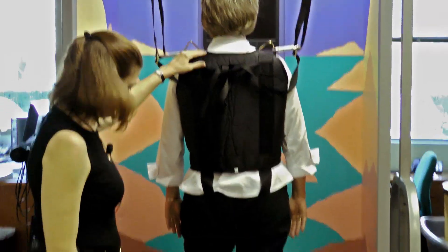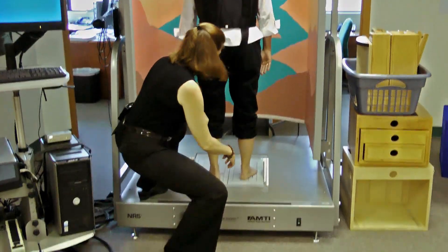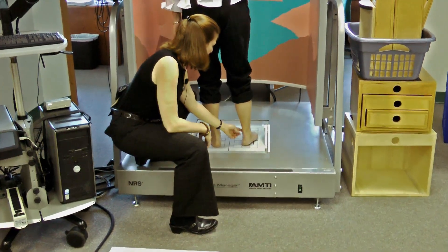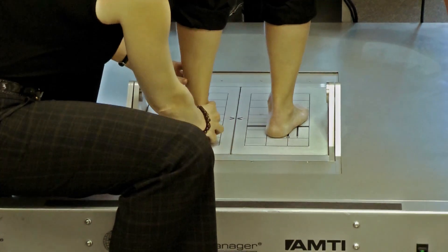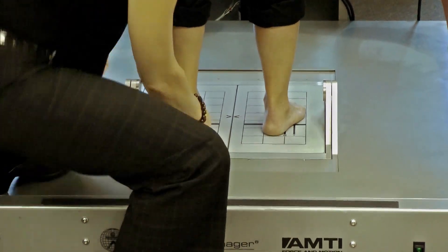Now we need to position her feet. Mary, I'm going to have you put this ankle bone here on that wide black line. And this one too, all the way up on the black line.